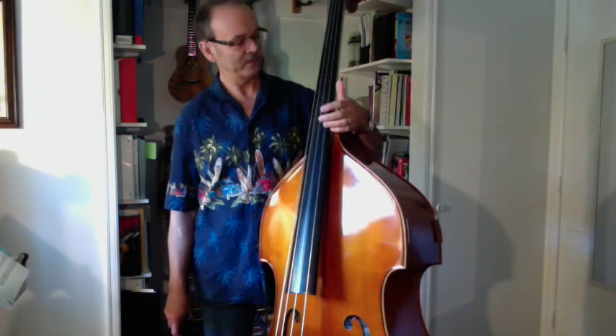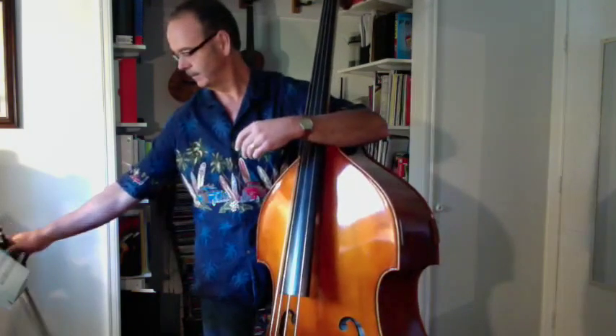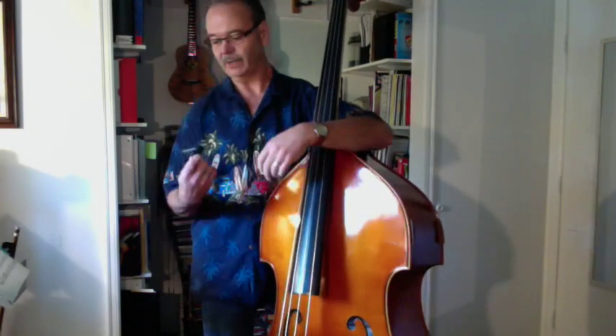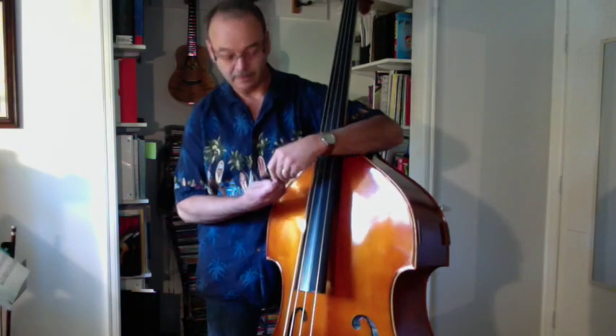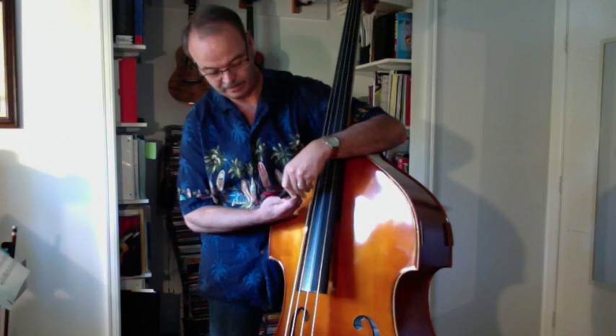But because I am deaf in one ear and accuracy is important to me — and speed — I use a little electronic tuner. This one's made by Korg, I think it's model number AW2.